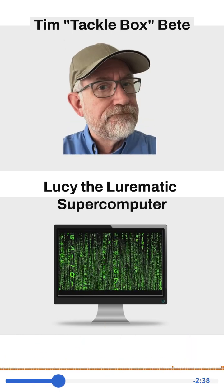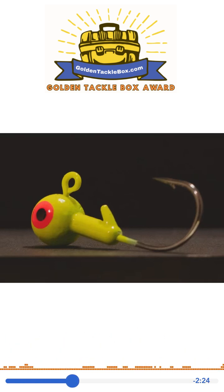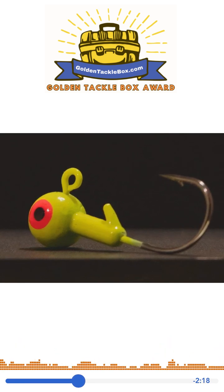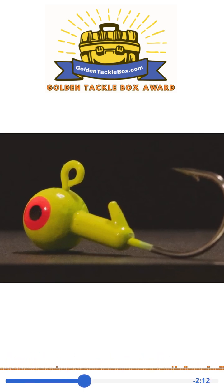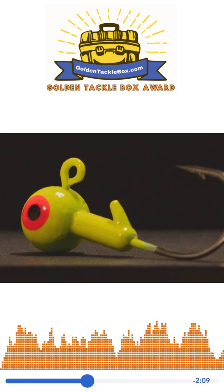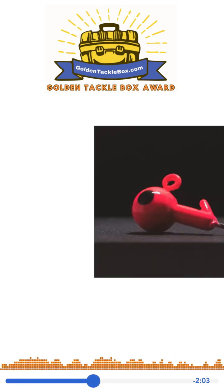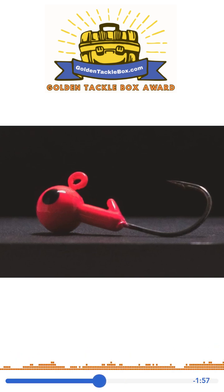Today we're looking at BEET Jigs. BEET is spelled B-E-E-T and it stands for Big Eye, Easy Tie. They're not talking about the painted eye in the jig, but rather the eye to which you tie your line. Their jig eyes are 40% larger than standard jigs, so the jigs are easier to tie for people with sight issues, dexterity issues, or even cold hands.